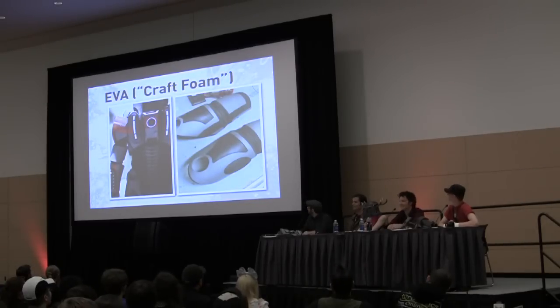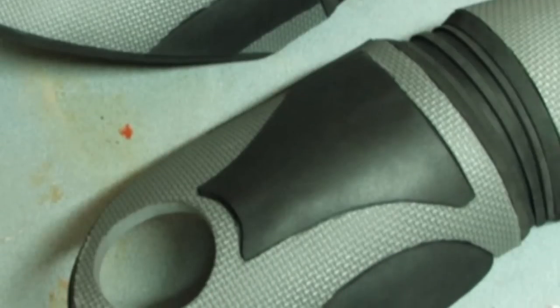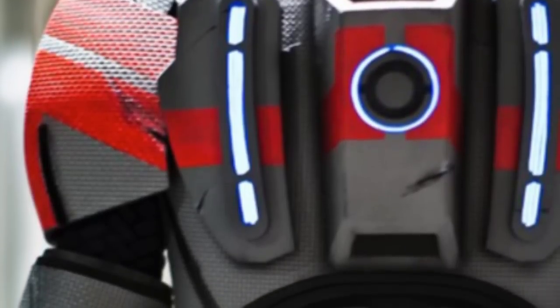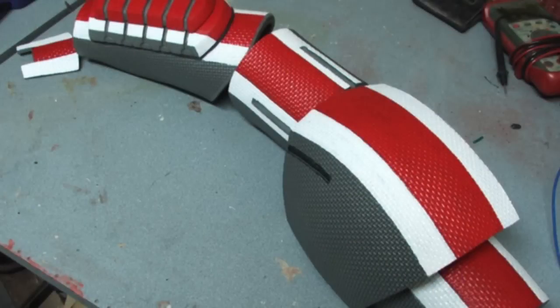Craft foam — this is the foam you find in yoga mats. Sometimes it's sealed in vinyl. In this case it's the waffle garage mat kind of thing. It's easily heat-formed and it's great for armor. This is Harrison's project using a technique based on a method from his friend David. It's the preferred method for people doing Mass Effect cosplay right now because it has the right panel pattern. It's really quick to work with — you can knock out a set of armor in about a week. It's very cheap and easy on the tools. You need a razor, a Dremel, some sandpaper, and a heat gun or hair dryer, and you can do incredible stuff.